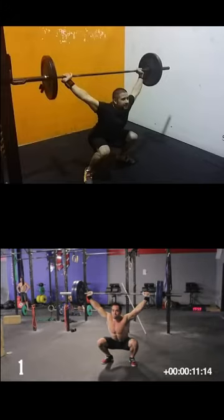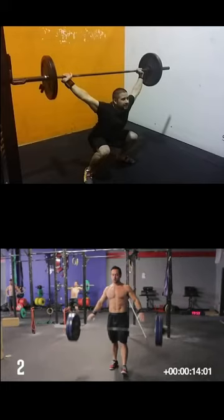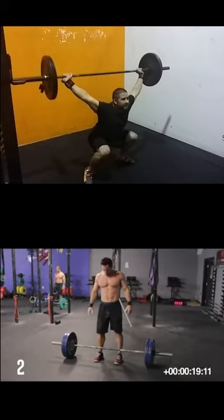I feel more comfortable doing the overhead — basically just keep your feet in place. Like that one wonderful Saturday session, I got a lot out of it, even though I didn't actually get my 135 snatch.